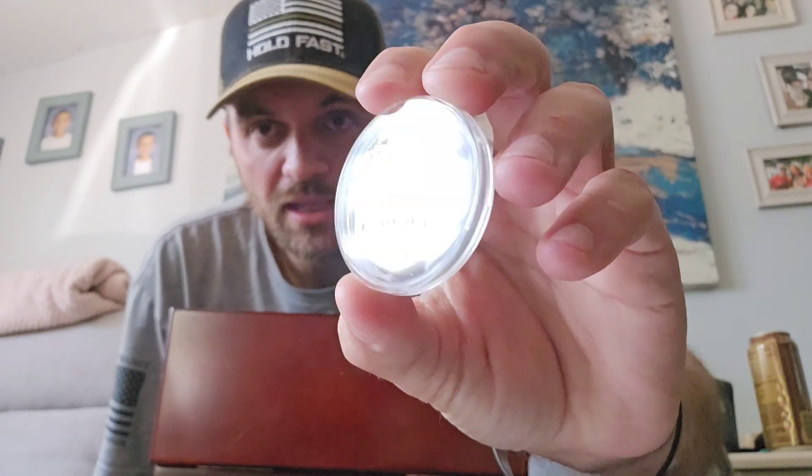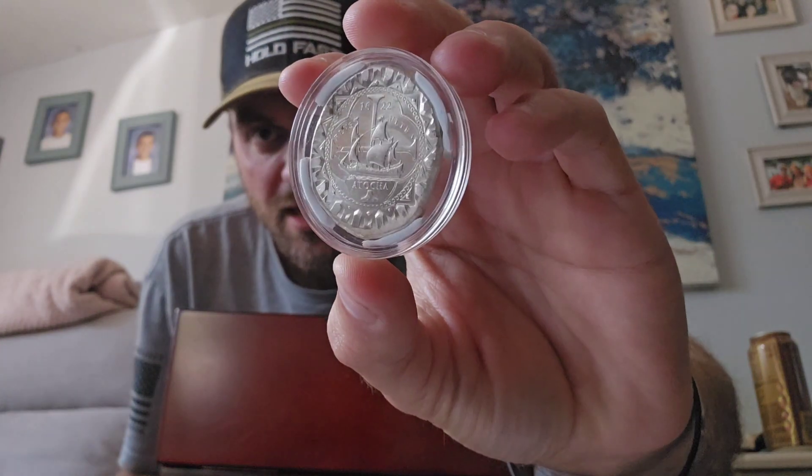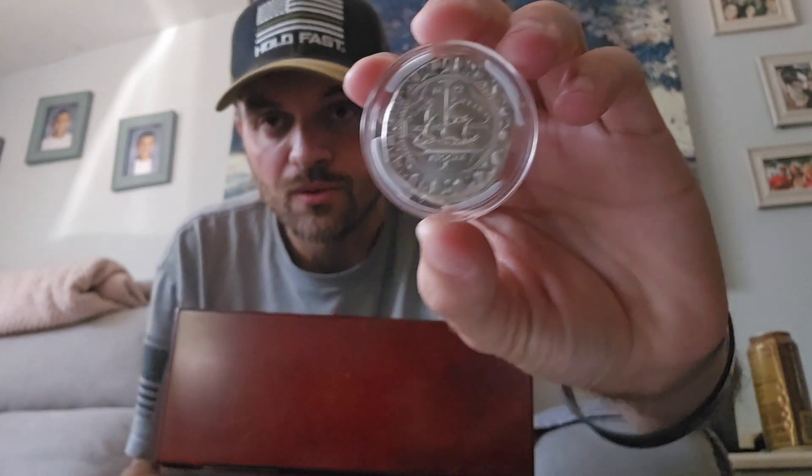I will put some more gold in there before this goes off to whoever wins it. Then we have this awesome 8 real coin — it's a re-strike by the Moonlight Mint and Colorado Golden Gems Prospectors. They made these awesome Atocha coins and they do contain silver from the Atocha shipwreck — very, very cool.